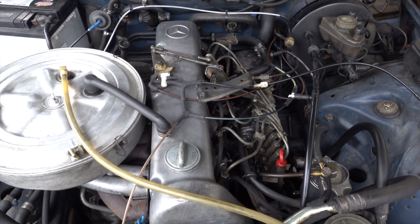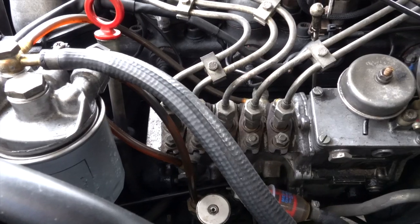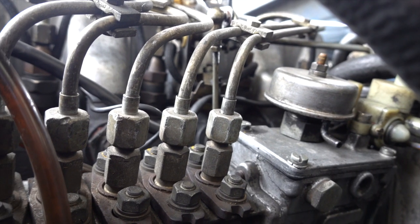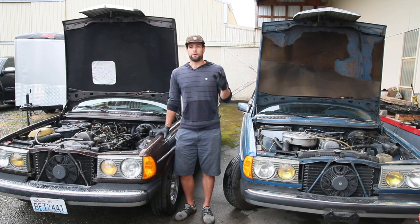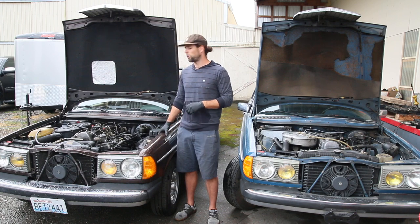The first test we're going to run is a cold start comparison between the engines. Both of the cars have been sitting for about three days over the weekend, so we're going to do that first, and then after that we're going to get both engines running up to idle so you can hear the differences in the two engines when they're idling. Once we're done with those tests we're going to take a closer look at Digby and dig into more of its problems.